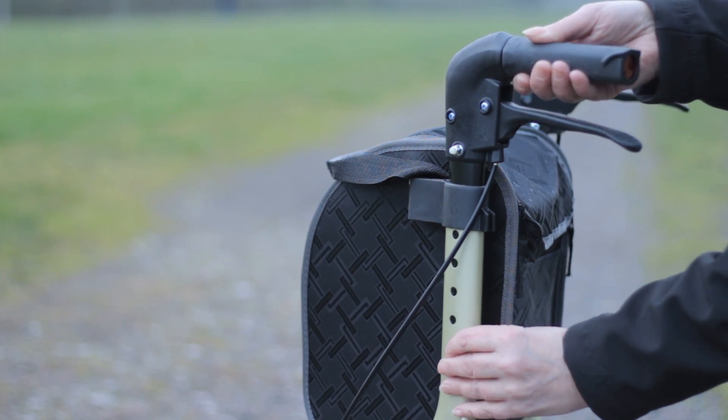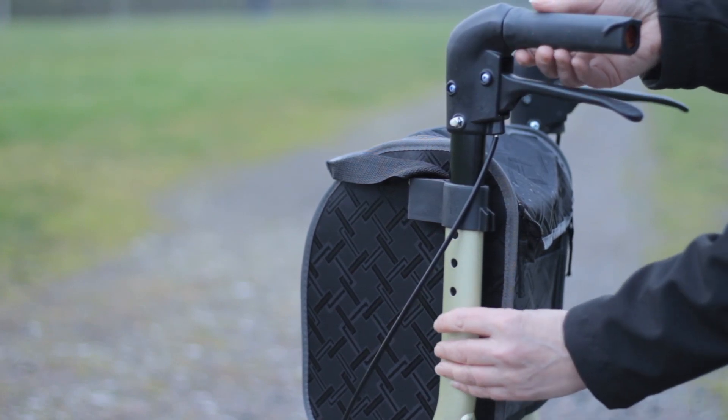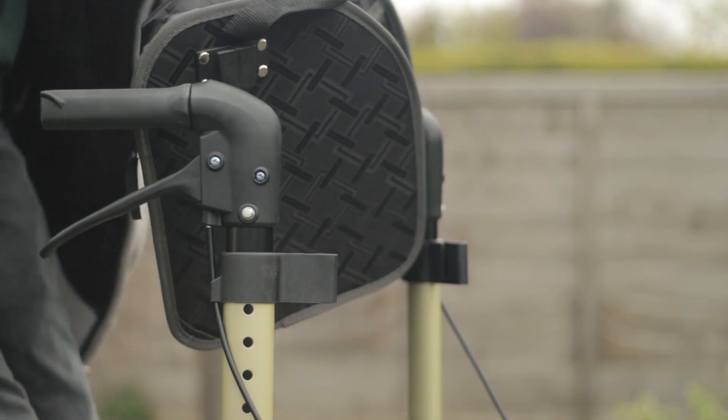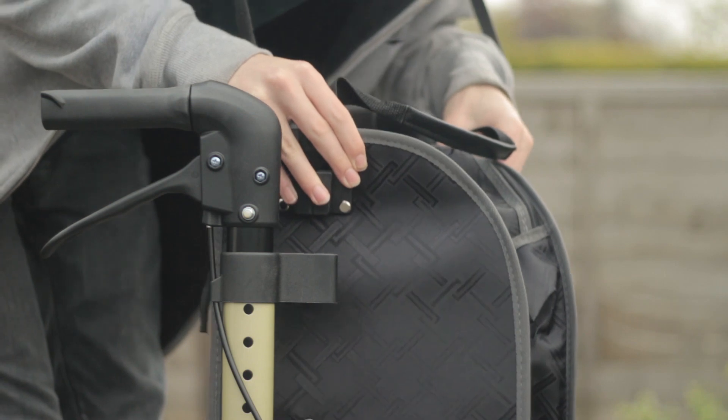The handles are easily height adjustable. The product also comes with an easily removable zippable carry bag that can hold items up to 5kg.